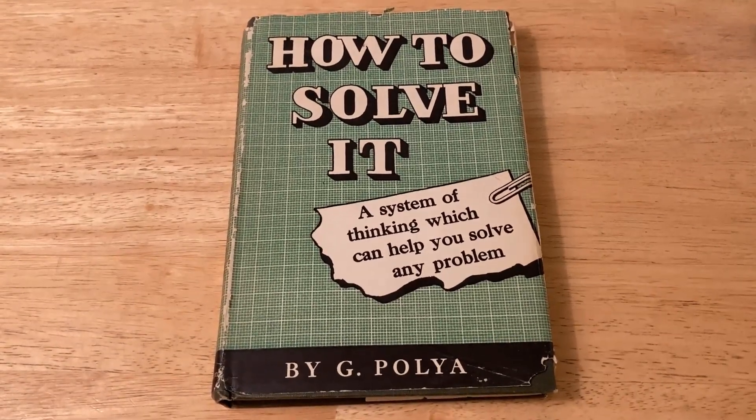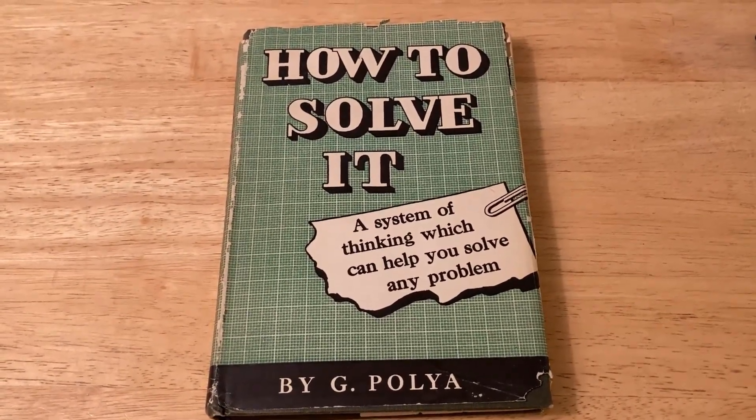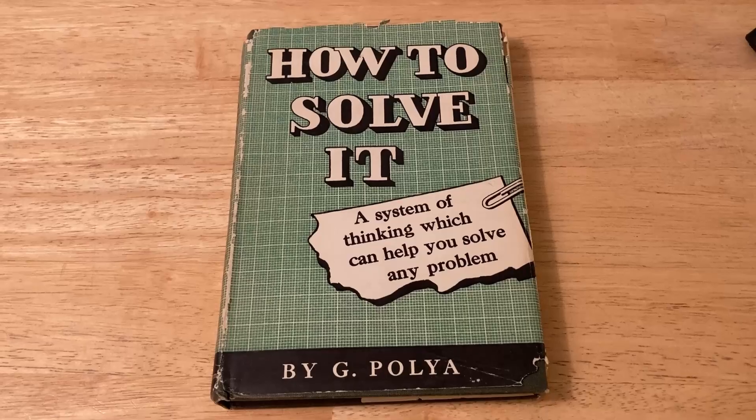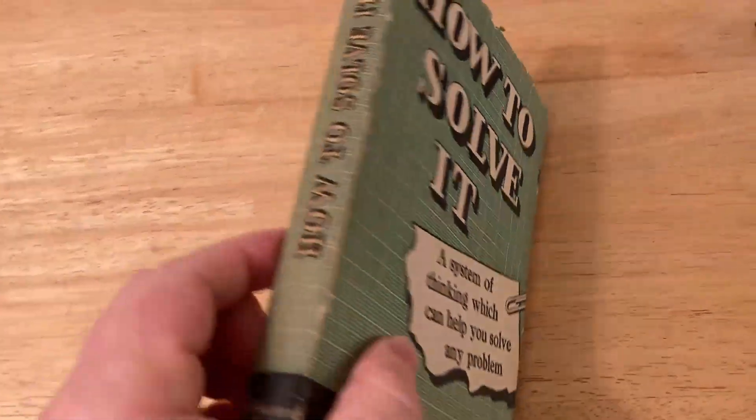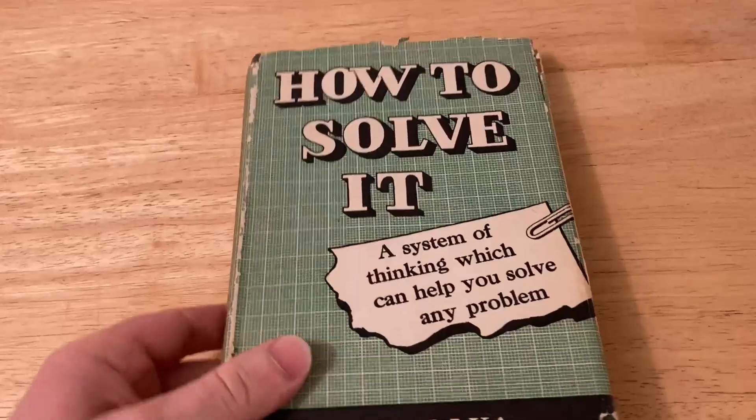Every once in a while, someone writes a book that is extremely good and extremely well-written, and sitting down and reading it for 30 minutes just makes you feel smarter. And this is that book.